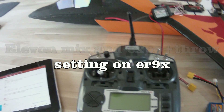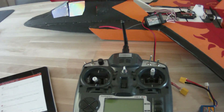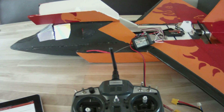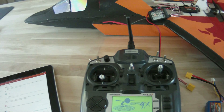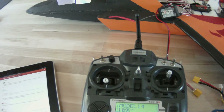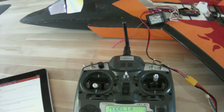I promised a guy on the forum I would do a short video on how to program the Elevon mix on the Turnigy 9x, which is upgraded with the er9x firmware. Let's start up the transmitter — it's got er9x on it and this is a new model, so let it bind.